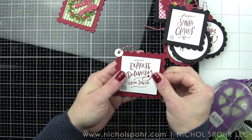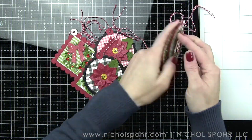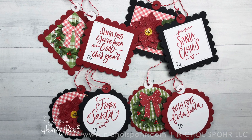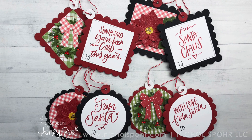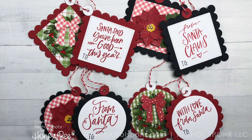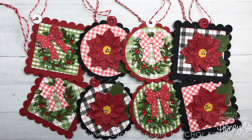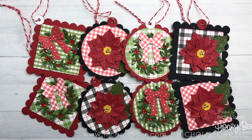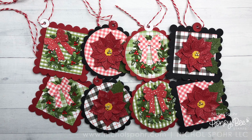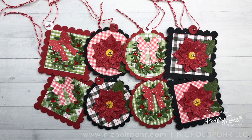Such a fun project — I hope you guys have enjoyed these tags as much as I have enjoyed putting them together for you. Please make sure to visit my blog, linked below, for a chance to win a $50 gift certificate to Honey Bee Stamps. Thank you to Honey Bee Stamps for sponsoring today's handmade holiday project. Supplies are listed and linked below. If you enjoyed this video, please give it a thumbs up, subscribe to my channel, and hit that notification bell. Thank you so much for joining me today — happy holidays and we'll catch you next time!